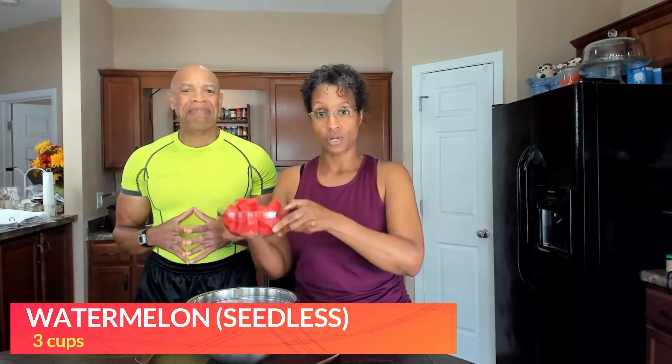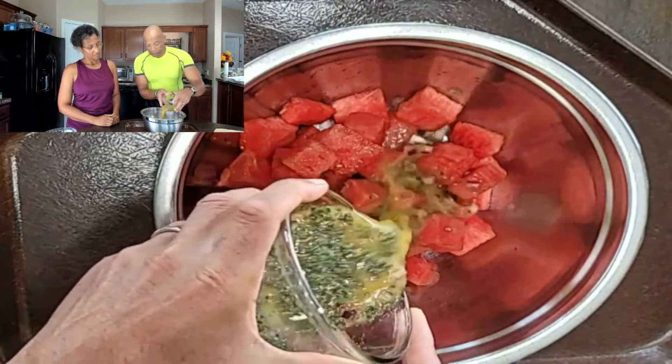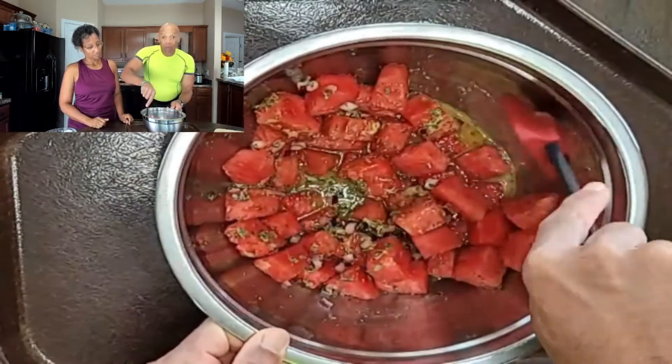So we're going to set our dressing to the side. Next, you're going to grab yourself a big bowl, and you're going to add your watermelon to the bowl. Then we're going to add the dressing that we previously made.